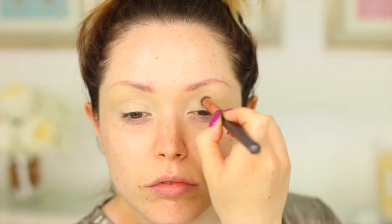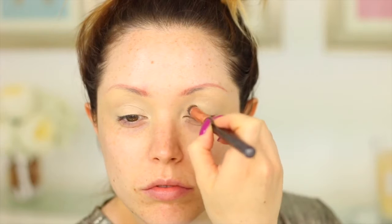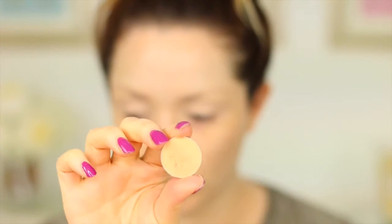First I'm going to be priming my eyelids with a little bit of the MAC Soft Ochre Paint Pot, and then for a transitional shade I'm going to be taking Makeup Geek's Peach Smoothie and buffing this into the crease. This is totally optional — you do not need to do this if you don't want to, but I like to add a transitional shade before I do any dramatic eyeshadow looks.